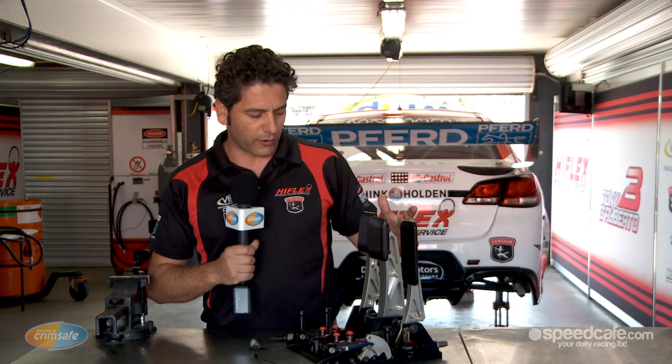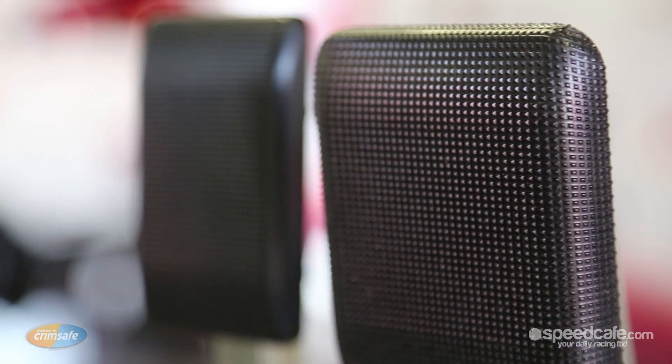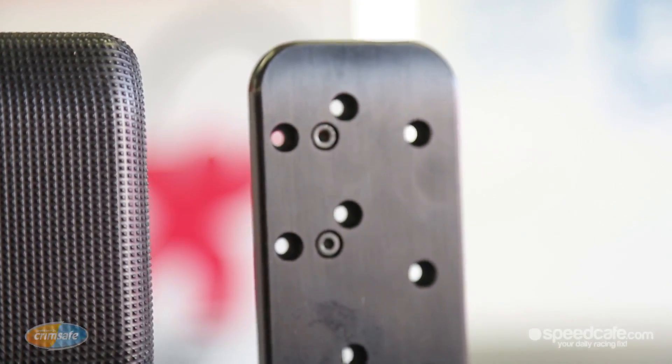In terms of what we run, it's almost identical except for the pedal pad interfaces. Generally with these you want the clutch and the brake to be as grippy as possible, and then for the accelerator pedal to have some slip, which is displayed here.